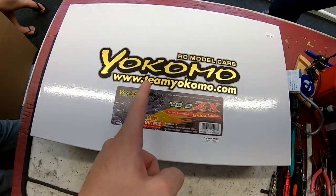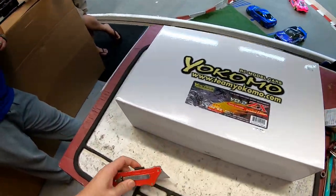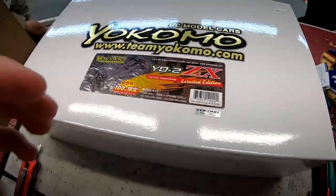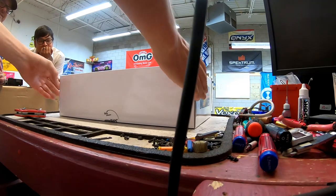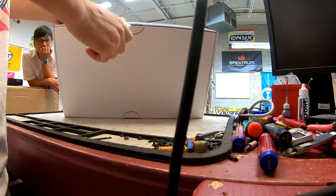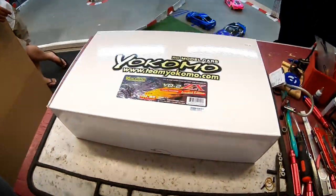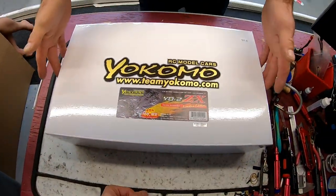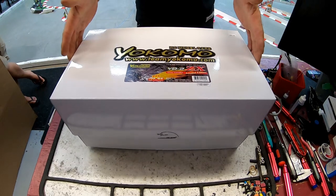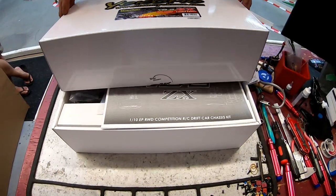I swear to God, Yokomo, if you don't put stickers in this, I'm going to write you an angry email. They normally don't. I always have a box cutter off to the side. We'll cut this thing open and see what's inside the special edition box. I really hope there's stickers, to be honest. You know how it is with car guys — you spend like $5,000 on upgrades and you want a free sticker. Open it, Mr. Julian. Slowly but steady, the big reveal.